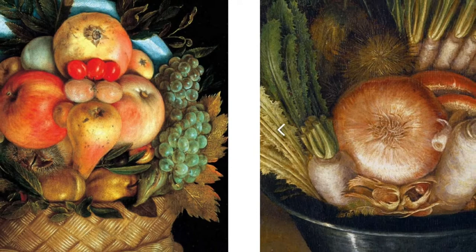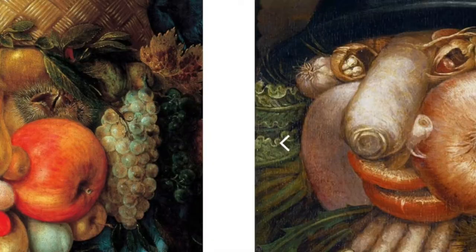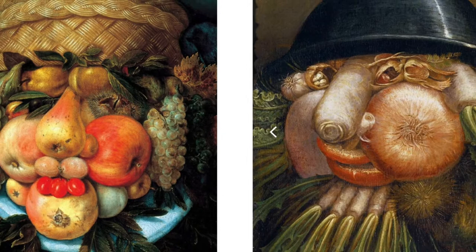At first glance these two pictures look like a regular basket of fruit and a bowl of vegetables. But when turned upside down you can see that Arcimboldo has really created two faces.